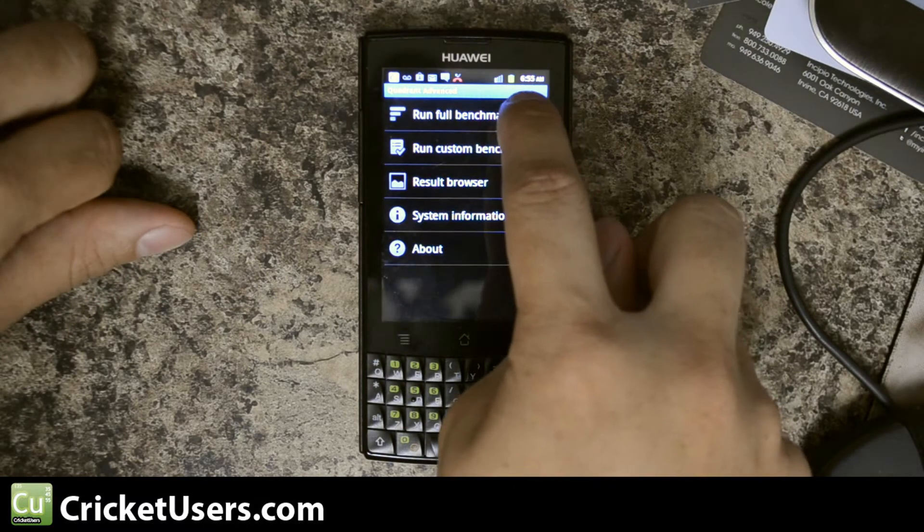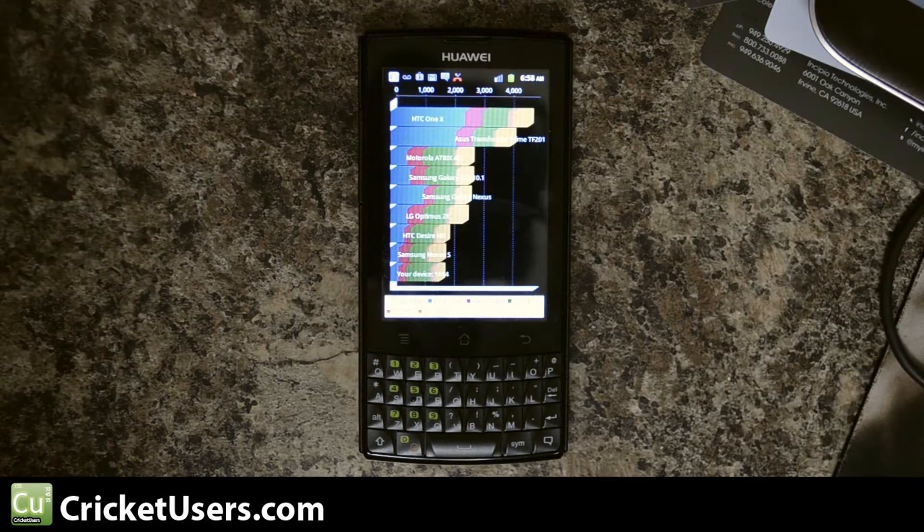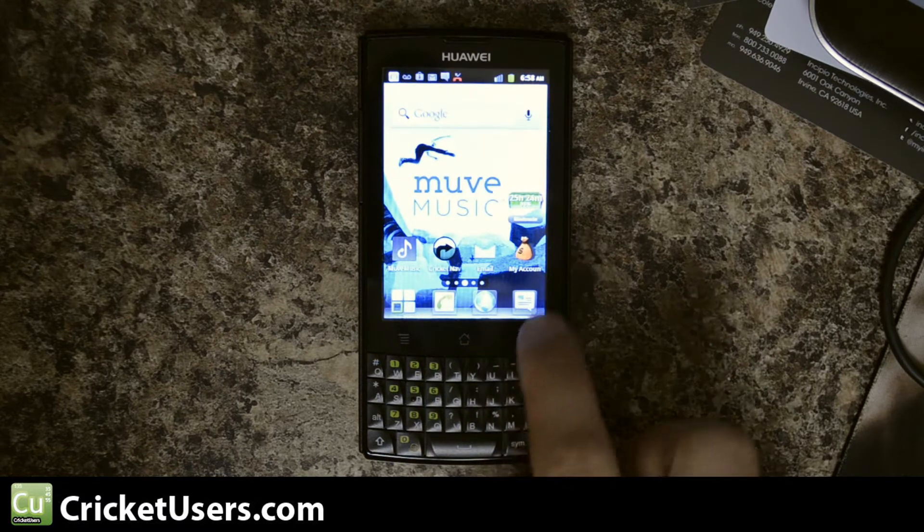Going to run that one more time — I'll fast forward to the end. The second result is: total 1,684. CPU: 1,387. Memory: 1,499. I/O: 4,022. 2D: 678. And 3D: 833. The next benchmark we will be running is LINPACK.